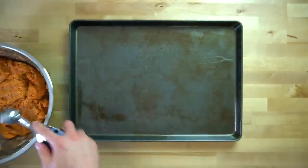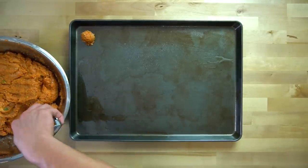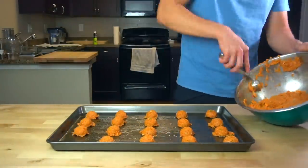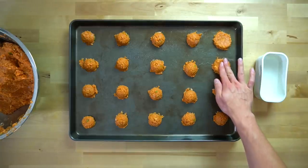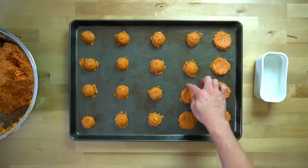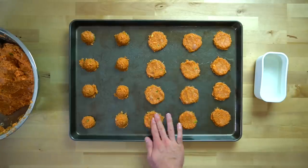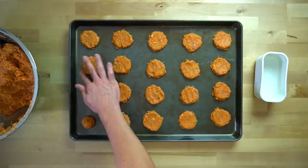I use a standard size cookie scoop to help form the nuggets into a uniform size — it makes them easier to shape when they're already in ball form. Divide the scoops onto a sheet pan with even spacing to not overcrowd the pan. Then press the balls into a nugget shape about a quarter to half an inch in thickness. You don't want to go too thin, as it makes them more prone to sticking and easier to overcook. Dipping your fingers in a bit of water before pressing helps keep the meat off your fingertips.